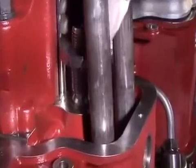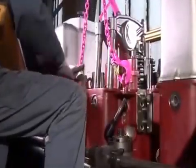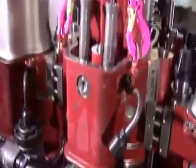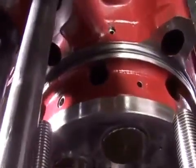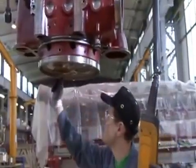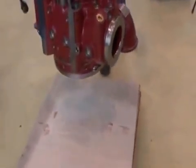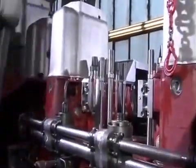The stud nuts and the washers can now be removed. The cylinder head is lifted by means of the lifting device. The recess is checked, and after inspecting the cylinder head, the pushrods are taken out.